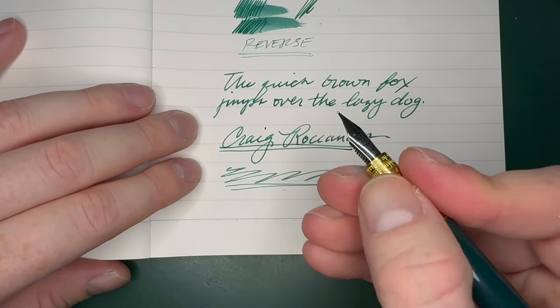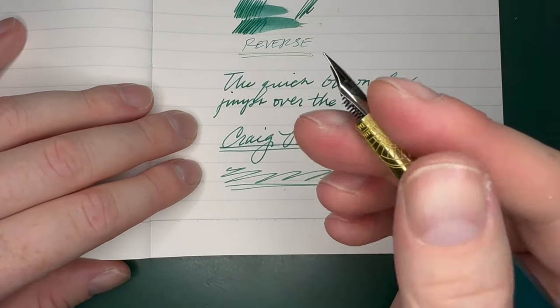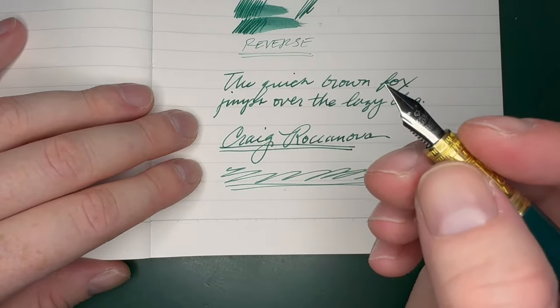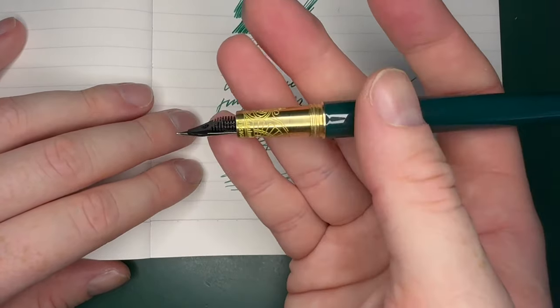I just don't like the grip section — it just doesn't feel good. I'd rather have a smooth grip section than all this engraving on it. But it's brass, so I'm hoping it patinas over time, which will look kind of cool. There are just some ridges — it's probably laser engraved. It's too grippy, but it feels good overall and it's a nice light pen.